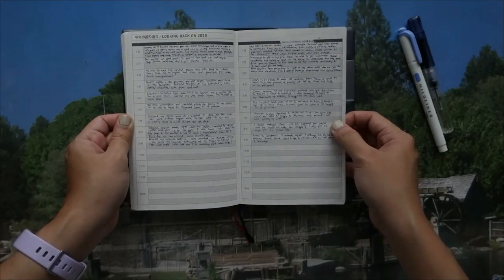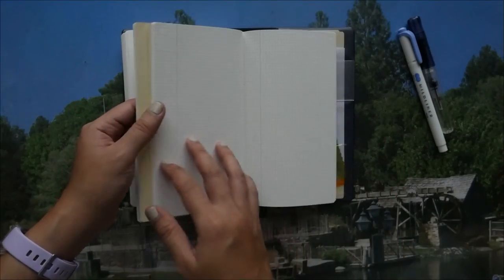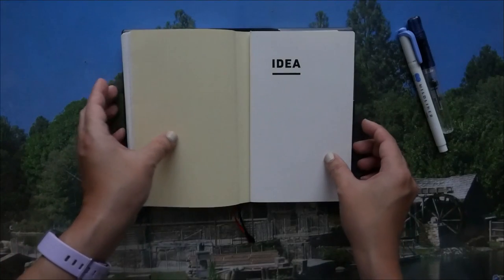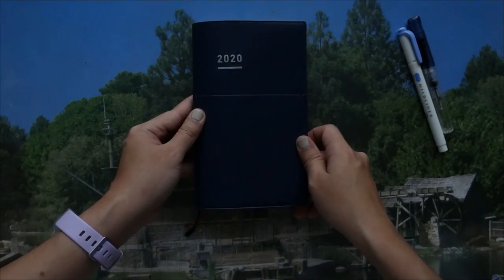At the end of the planner there are extra notes pages, similar to the idea notebook. And that's my 2020 Jibun Techo planner — thanks for watching!